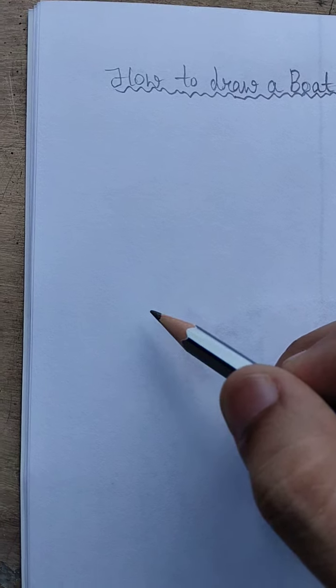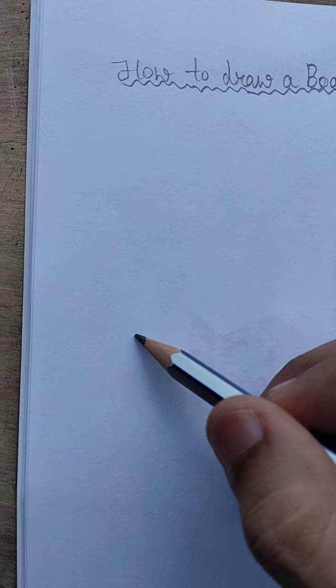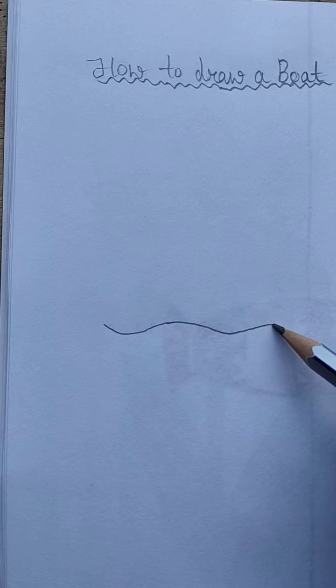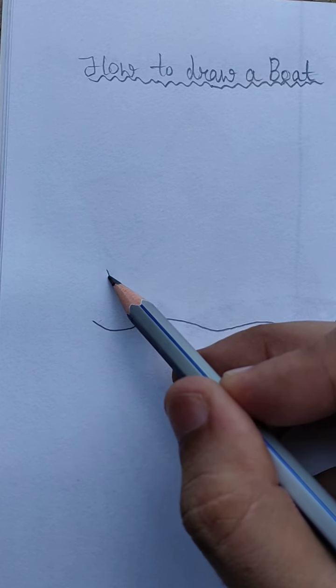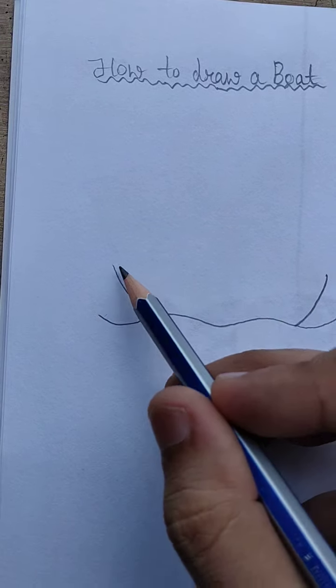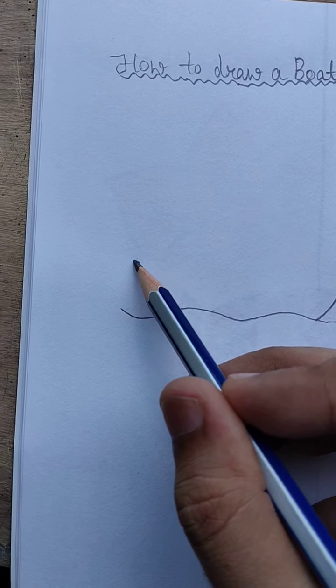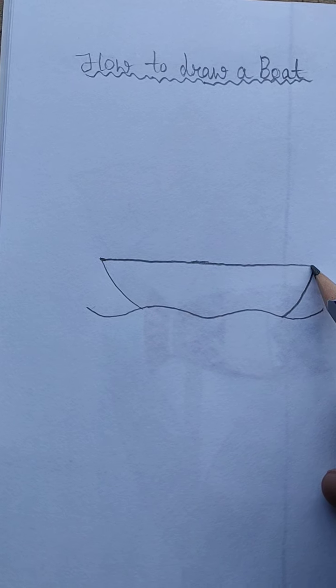First we will draw a line like a wave like this. Now draw two lines like this. Now join these two lines from here to this point.